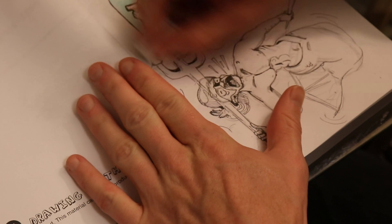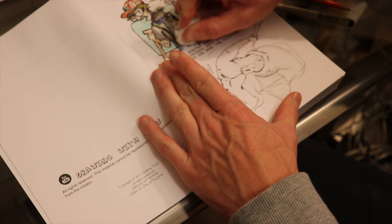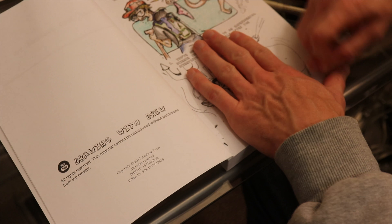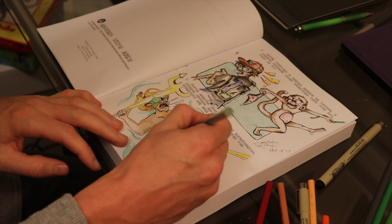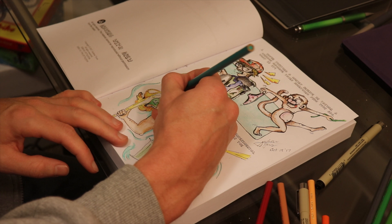The sketch is kind of done on an interesting path and I'm just going to go over it with my Micron — this is going to be the number one, and then I'll go over some of the darker lines with the number three. I've just finished doing the first pass at it and I'm going to erase all my pencil lines here.